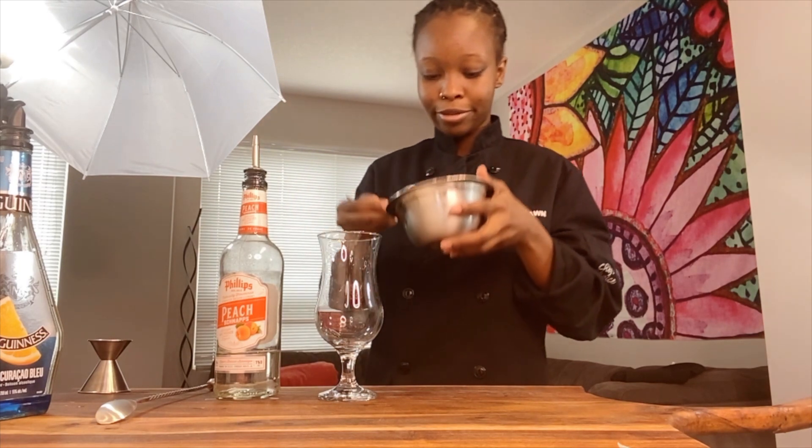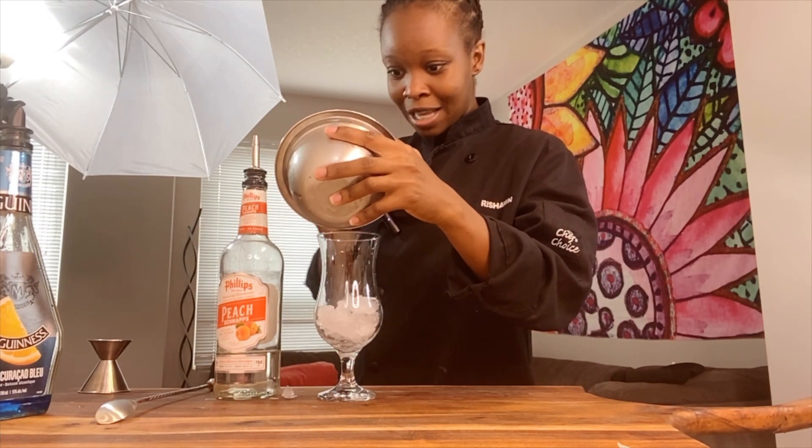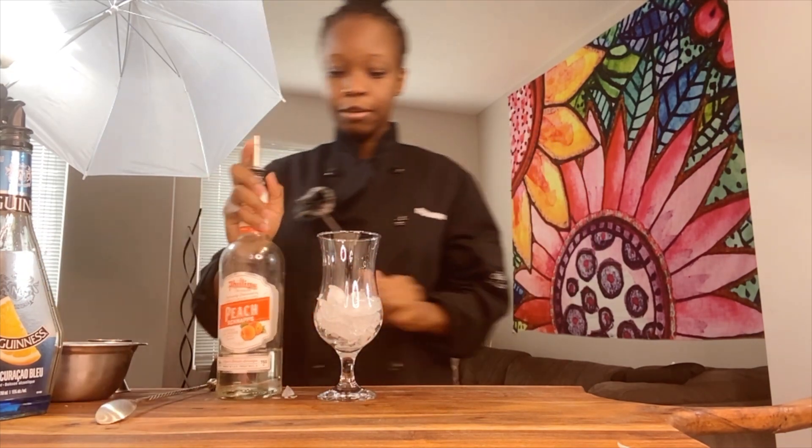So we're going with two ounces of peach schnapps. Alright, but first we're going with some ice — can't forget the ice. I always forget the ice. You want your drink to be cool, so let's add that in.